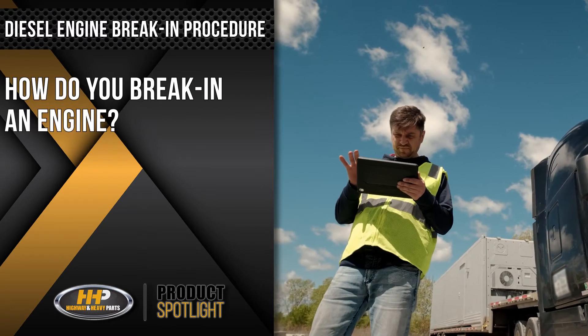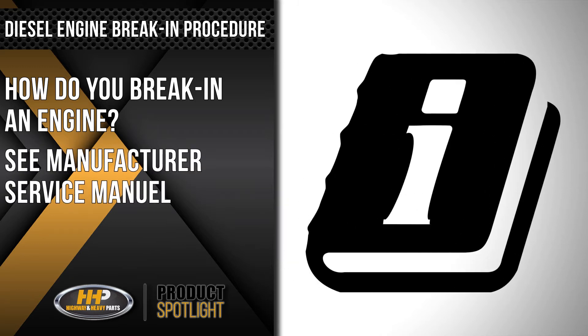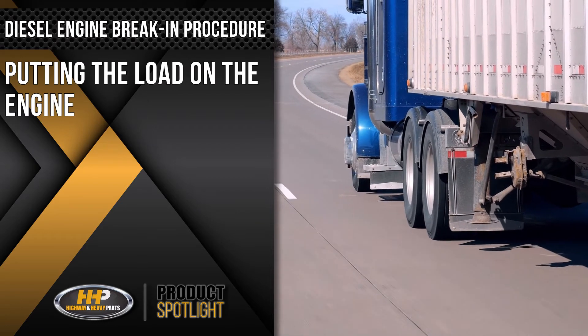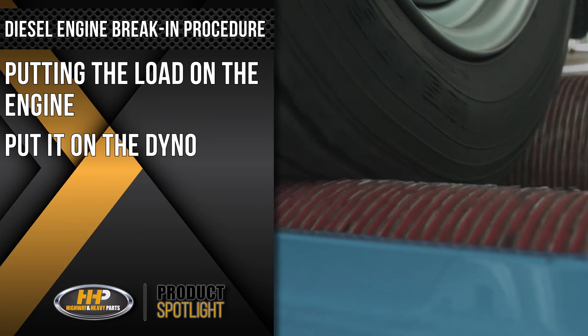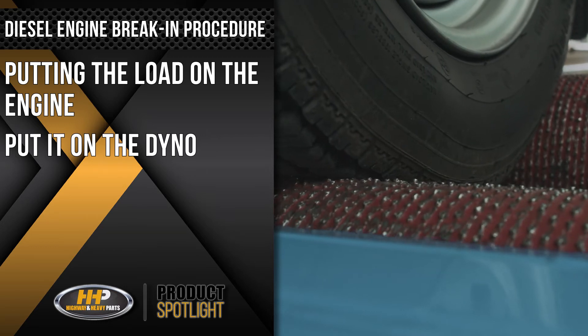So, how do you break in an engine? We at Highway and Heavy Parts always want you to refer back to the manufacturer's service manual and all their procedures. In summary, there are two different ways that you can accomplish that. The break-in procedure means putting the load on the engine, so we can put it on the dyno and load the engine very easily. Unfortunately, most of us don't have dynos to break in engines.